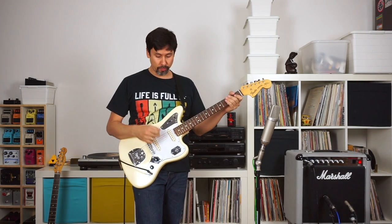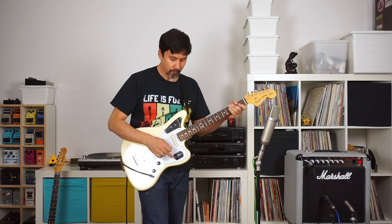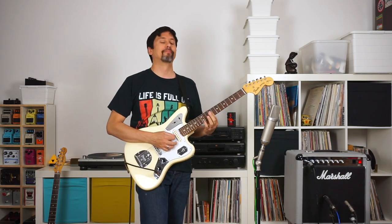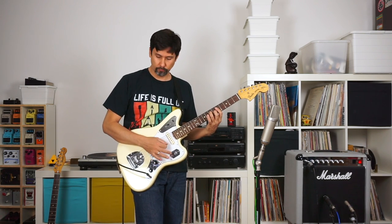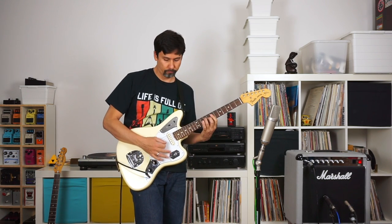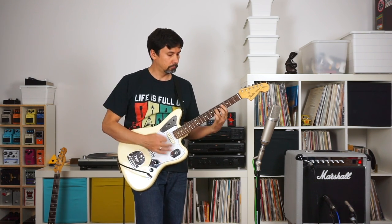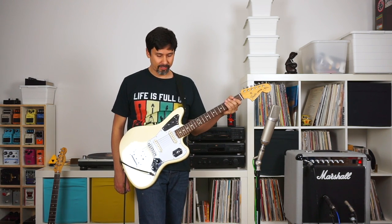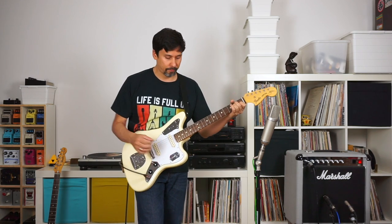As you can see, I switched guitars. I'm using the Johnny Mars Signature Jaguar now, on the neck position, and this is my clean sound. Starting off, we'll use the pedal again. Then I switch off the pedal and switch over to the plugin.